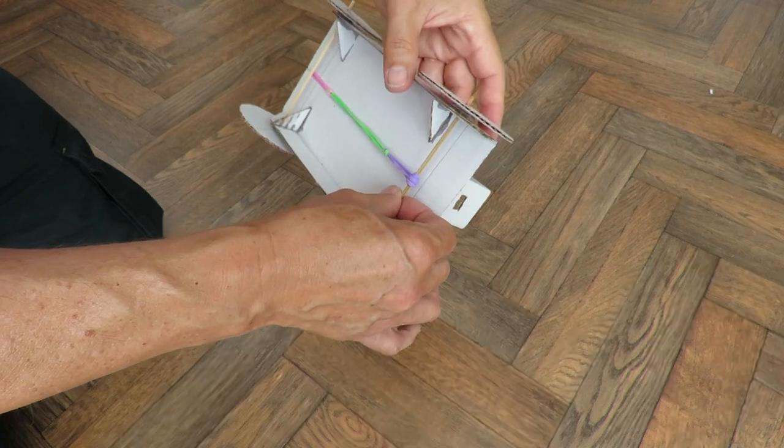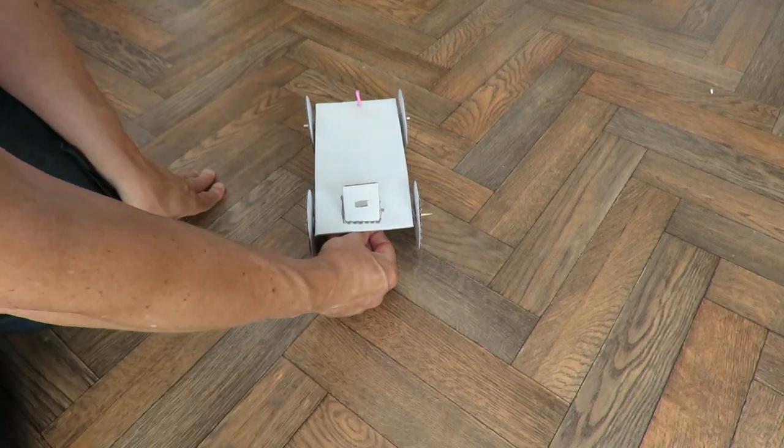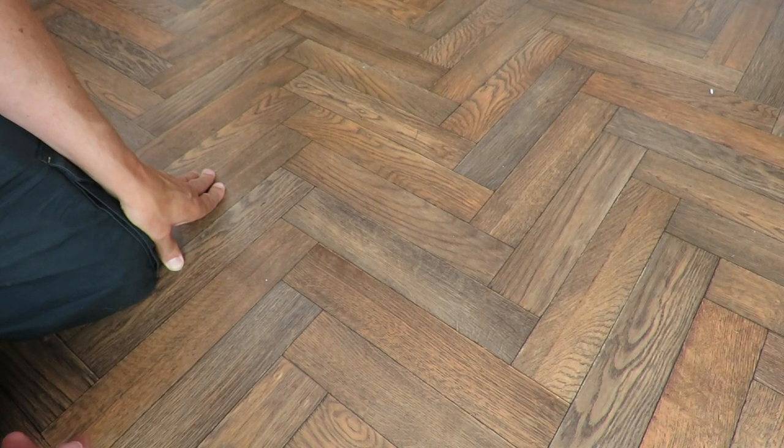Now we will get wheel spin because these wheels have got no grip at all. So I'll just put that down and let it go — and you probably saw the wheel spun straight away.